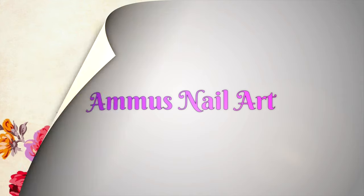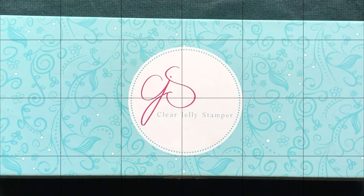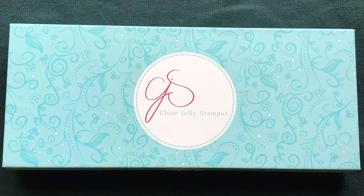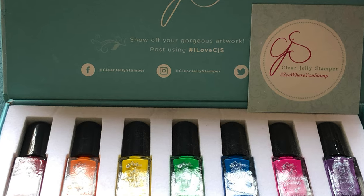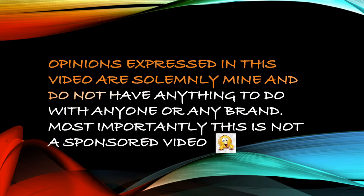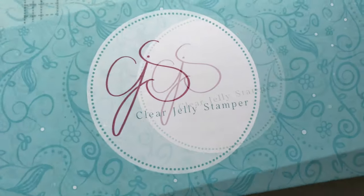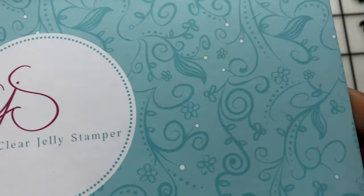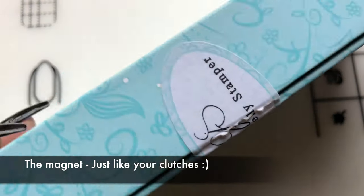Hey guys, welcome back to my channel. I hope you all are having an amazing day. Today's video is a review video — I got my first ever CJS stamping polishes from their site. Please don't forget to hit that subscribe button and the bell icon to get notified about all my new videos.